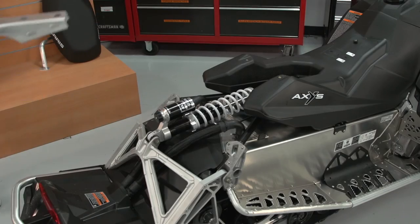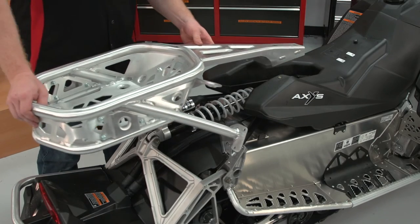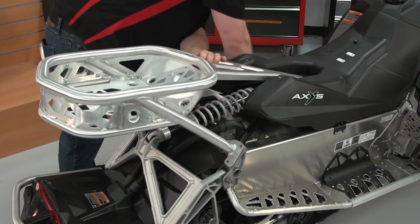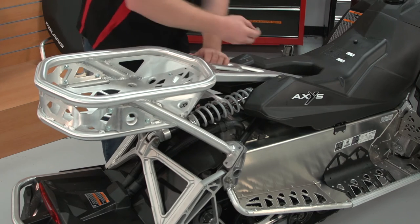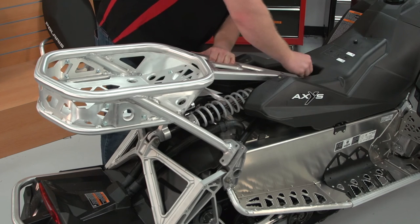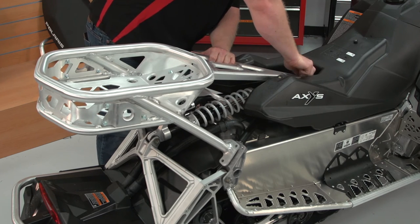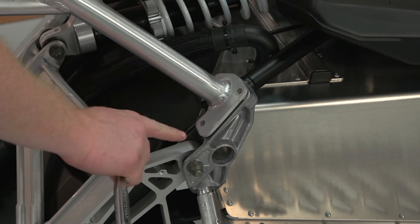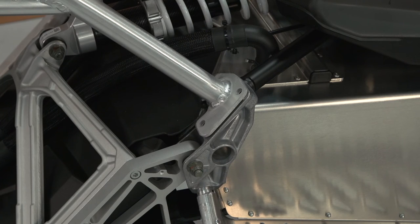You can then install the rack onto the unit, placing the two T40 bolts loosely into the machine. Next, install the four hex bolts into the rear of the unit.